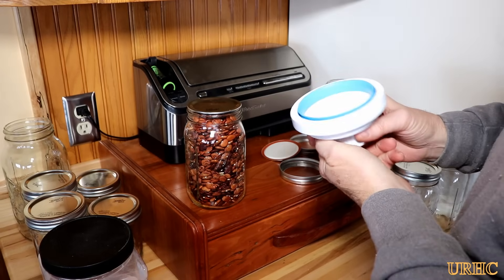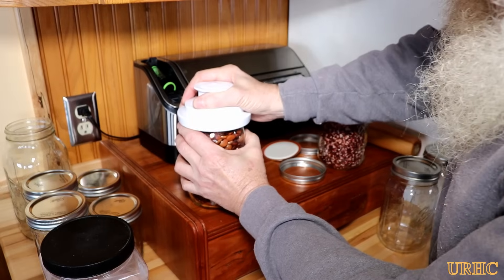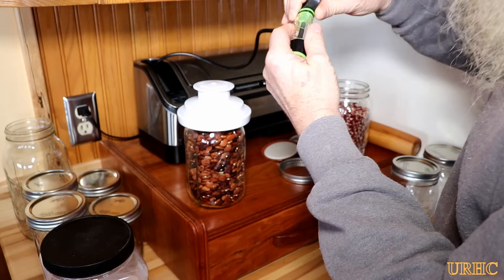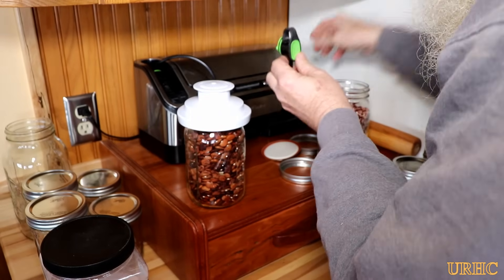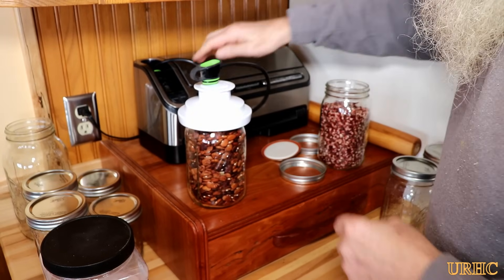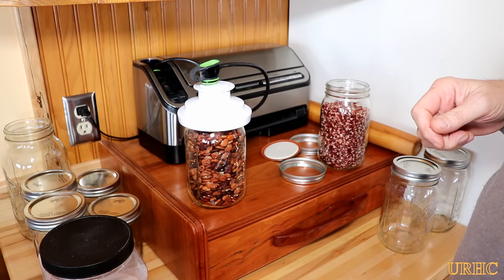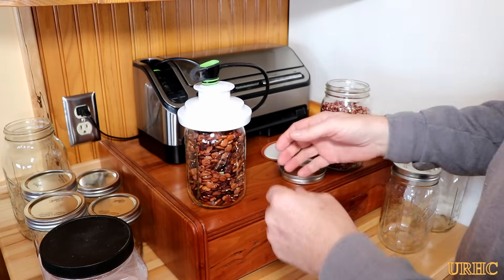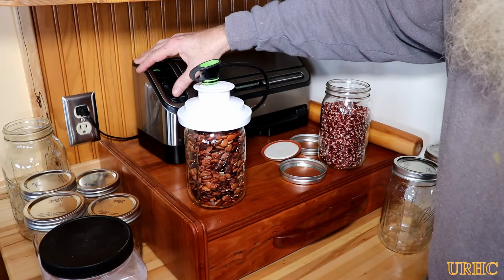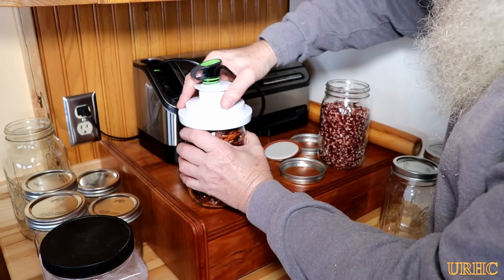We grow lima beans in our garden and we always just put them in mason jars in the root cellar, but it's not the best way to store them — just allowing air in there. So I decided to try this on a couple of jars we had down there. You just set it on top of the jar, set the food saver on the accessory feature, plug in the hose. The only thing is it does not shut off automatically when it reaches vacuum — when all the green lights are on, you have to shut it off yourself.